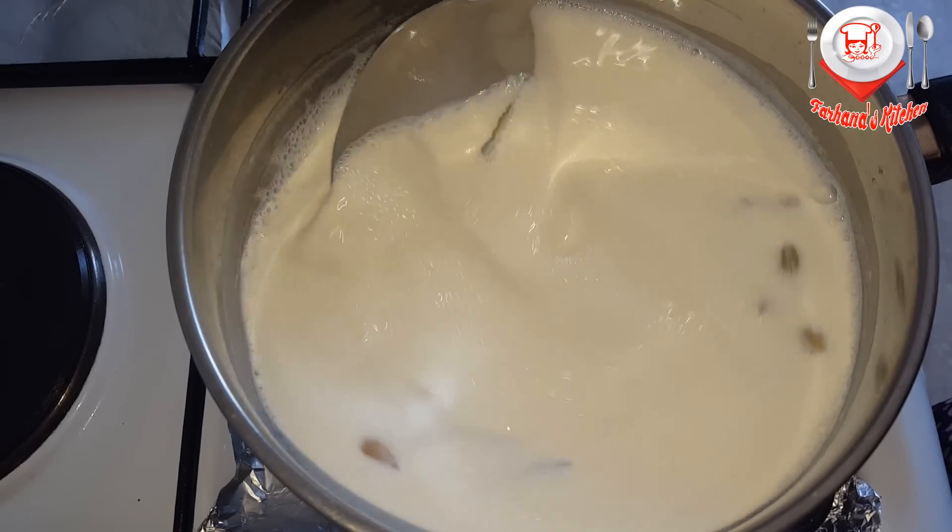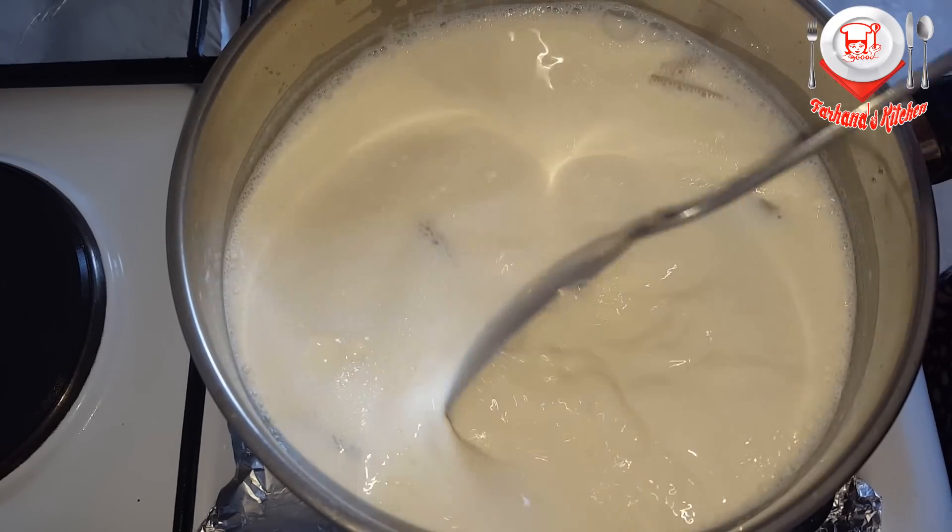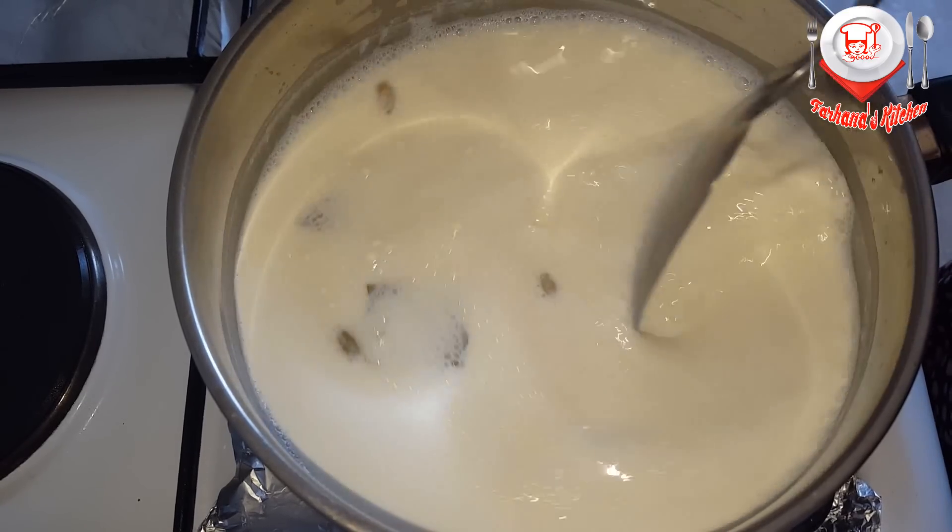One of the ingredients is the same thing with bread and milk.